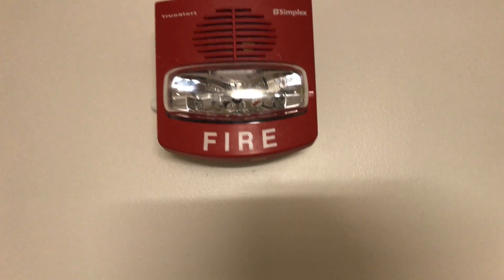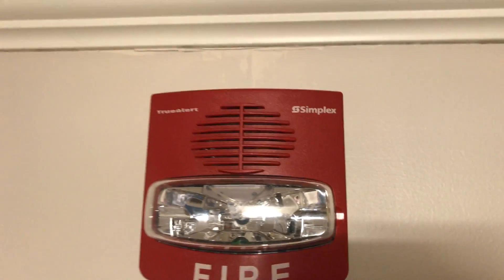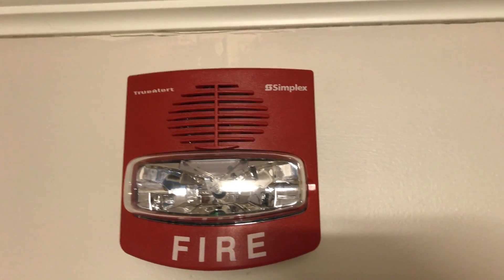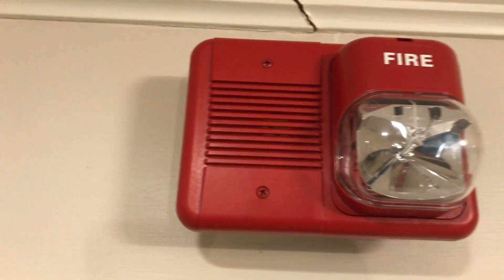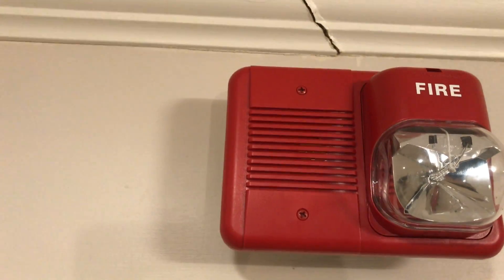Going up here we have a Simplex 4906-9133 TrueAlert chime strobe. This is a multi-candela chime strobe and it will be doing Code 3 chime at approximately 1000 Hz frequency, flashing at 30 candela. Then over here we have the System Sensor CH2415 chime strobe — another rare device — and it'll be doing 1000 Hz Temporal 3 chime, flashing at 15 candela.